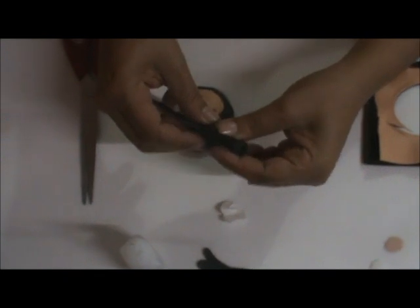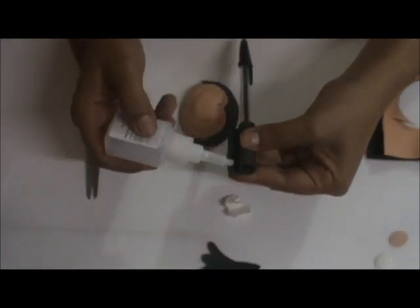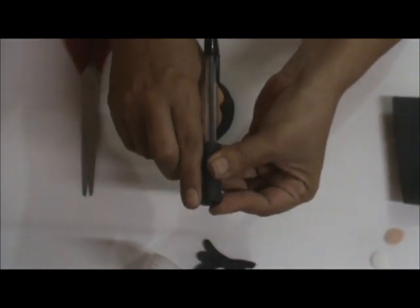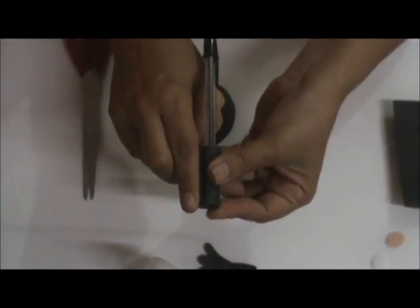Vou enrolar. Faço cola aqui na ponta — vou tirar um pouco porque tá saindo cola demais. Pressiono aqui para colar. Pressiono bem. Esse acabamento não vai aparecer porque vou pôr a carinha bem aqui em cima.